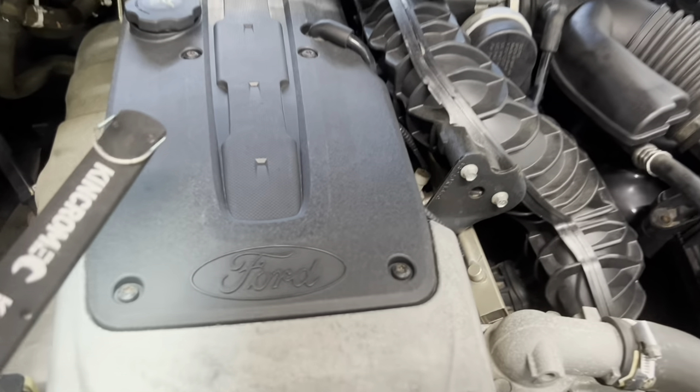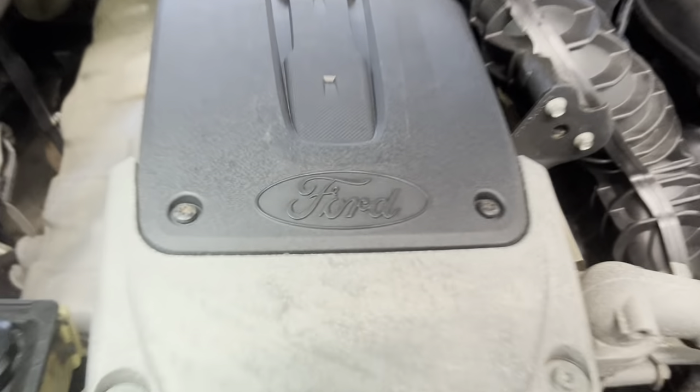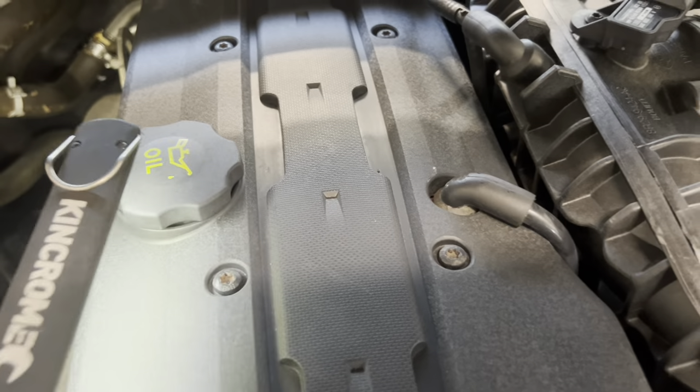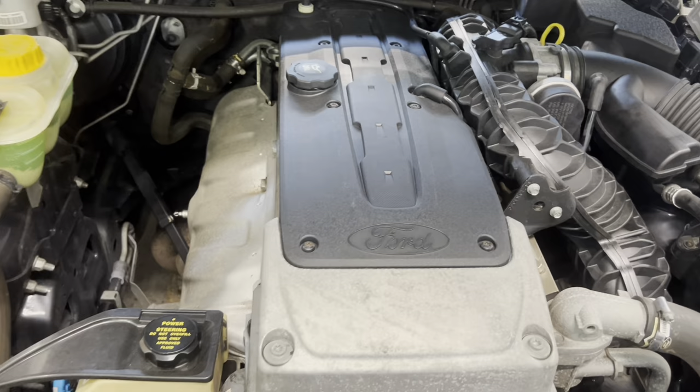The first thing we're going to do is pull this plastic engine cover off to expose the coil packs. You've got to undo all of these bolts around the place, take the PCV hose off, the breather hose, and also the oil cap has to come off to get this cover off — then I normally just put the oil cap back on. Our new rocker cover gasket is just chilling over there.